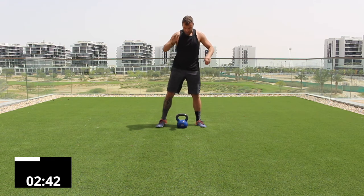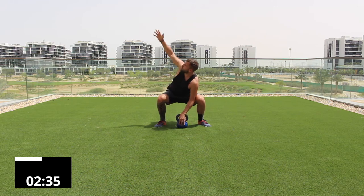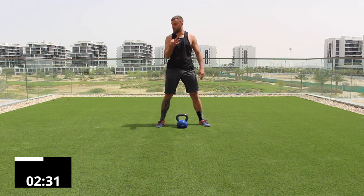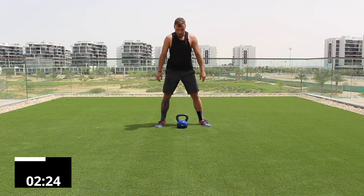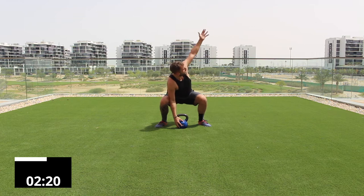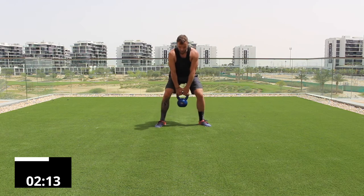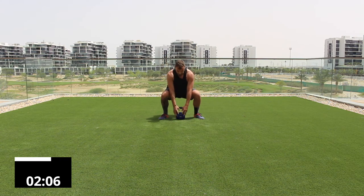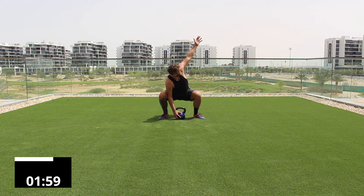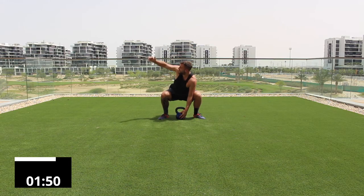Now take your feet nice and wide, toes out, and squat down, touching the bell itself — the weight — and rotate once, rotate twice, then stand back up. Lower into that squat position, turning the knees and toes out, keeping posture as tall as possible. Ten seconds remaining — keep going.